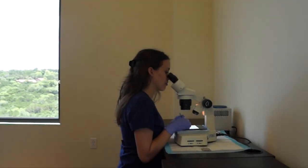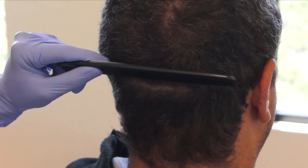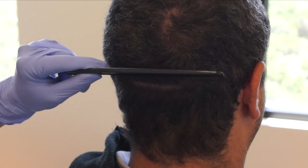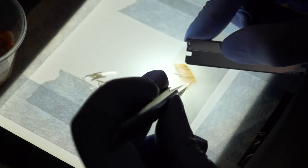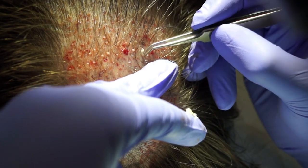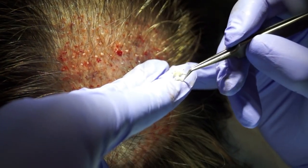A traditional method called FUT, or follicular unit transplant, involves taking a strip of hair from the back of the scalp where the hair follicles are not hormone sensitive. Those follicles are then dissected out into individual little follicles and transplanted into the area that doesn't have hair or where you want thickening.